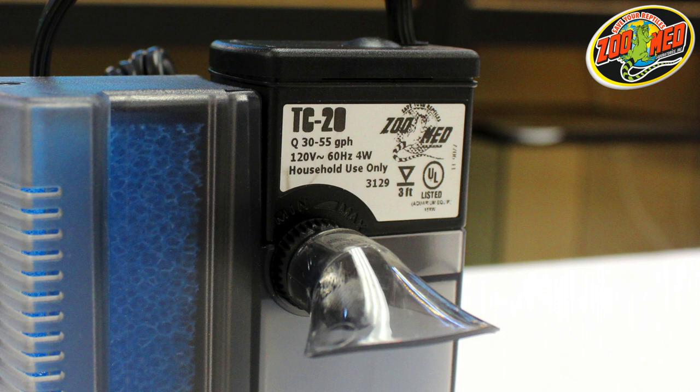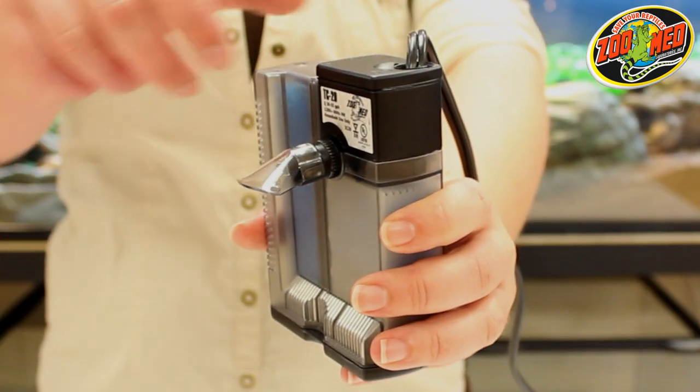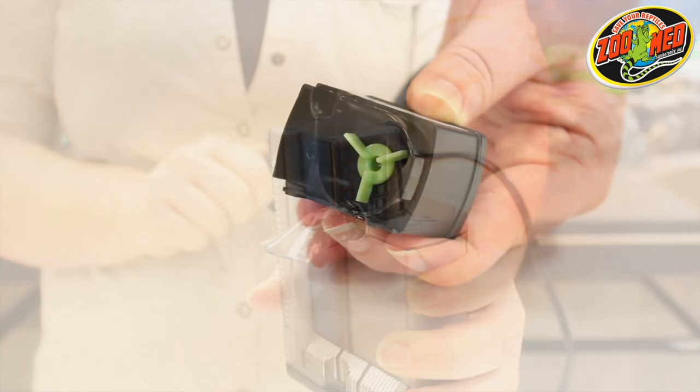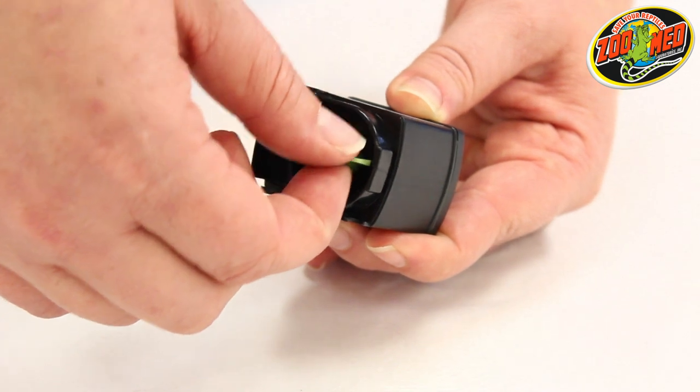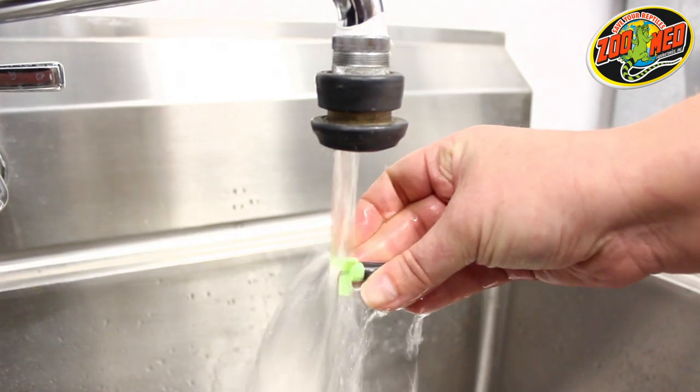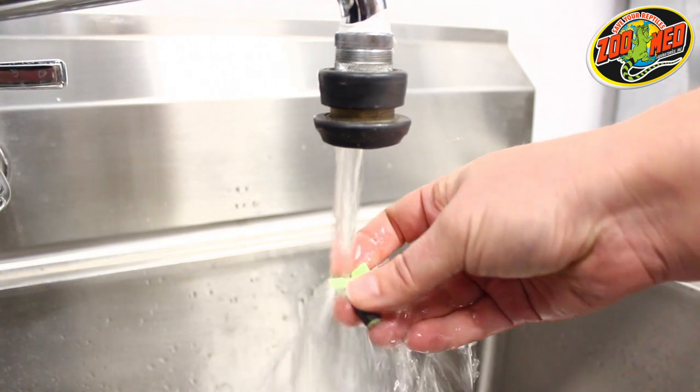To maintain filter efficiency, the pump will occasionally need to be cleaned. To do this, remove the filter from the pump housing by slightly tilting it towards the nozzle and pulling. Pull the impeller straight out of the chamber. Carefully rinse all parts under running water, cleaning with a non-metallic brush where necessary.